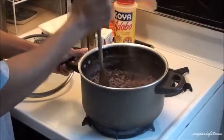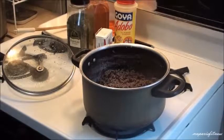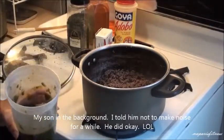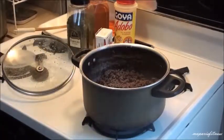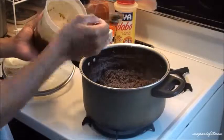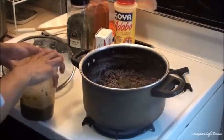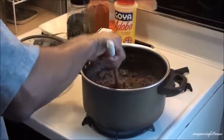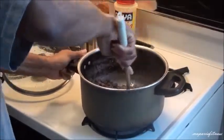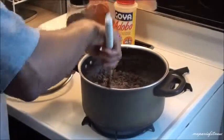Now I'm going to add my herbs and spices. The first thing I'm going to start with is that cilantro blend that we mix all together. I'm going to put a good amount because there's a good amount of meat in there, so I'll put some in and stir it so it all gets mixed in.